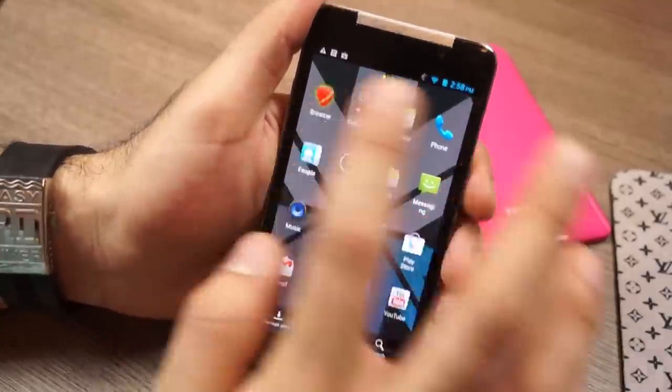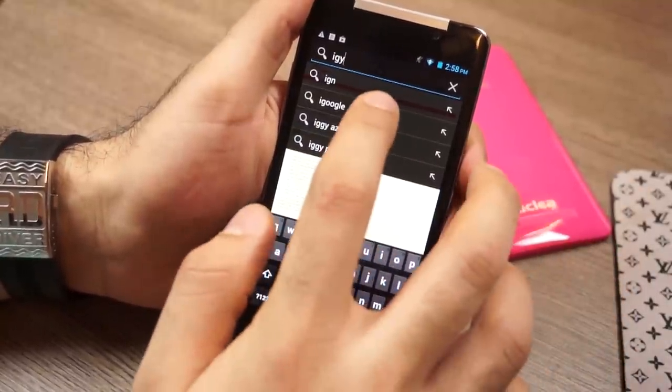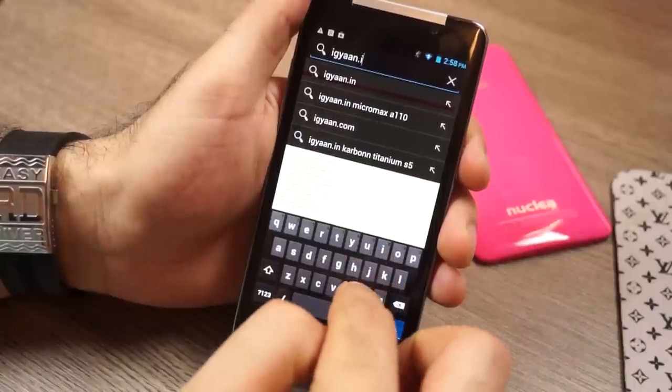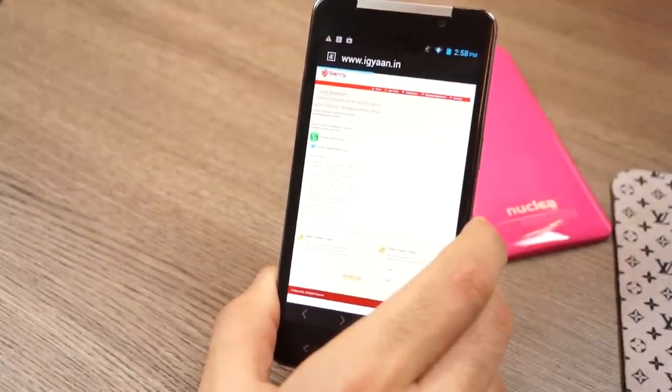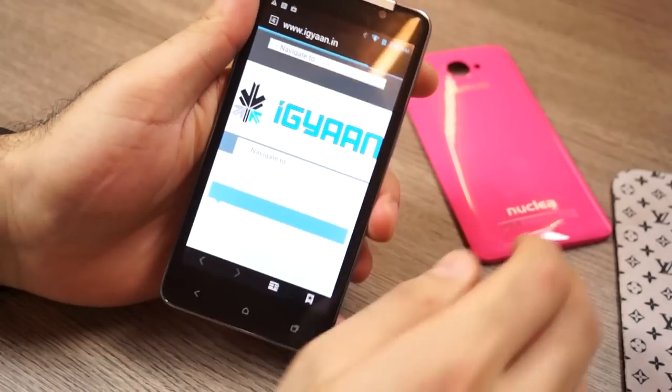In the browser you'll see a fantastic display — the text shows up really crisp, viewing angles are great, and browsing websites works really well on this device. You'll really enjoy the display.